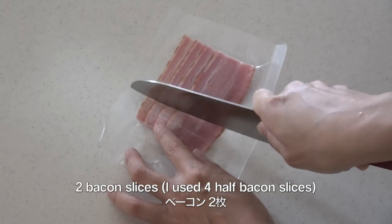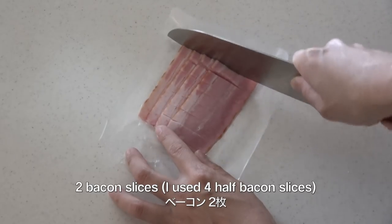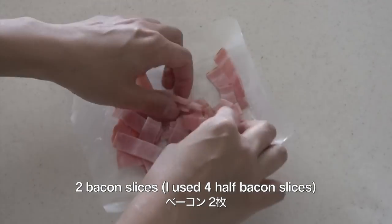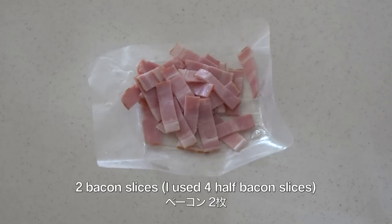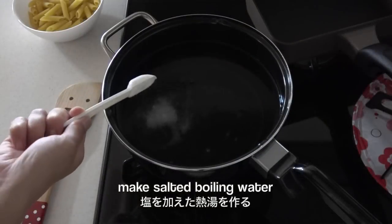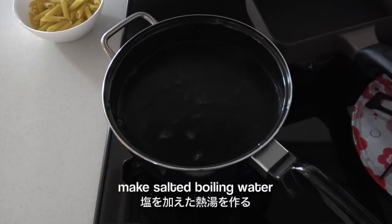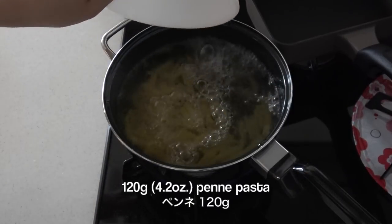Cut two bacon slices into small pieces. Make salted boiling water. Cook penne pasta according to your package.